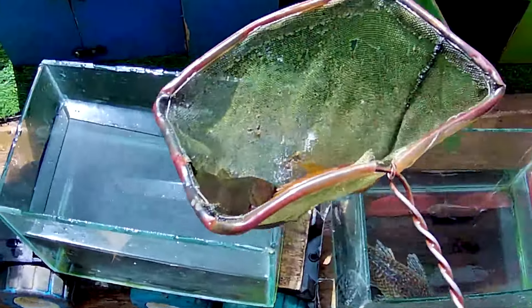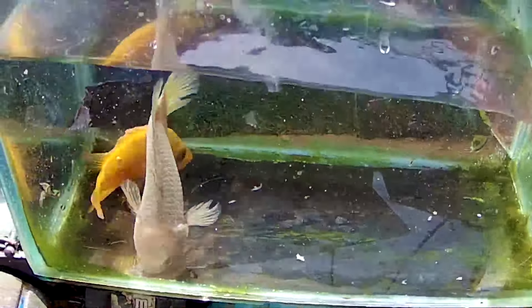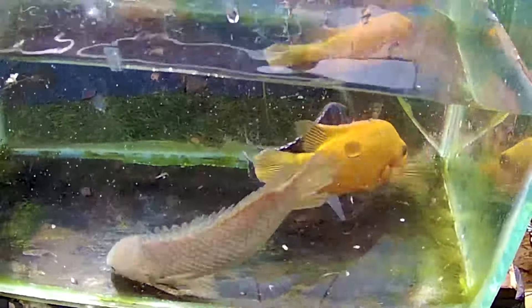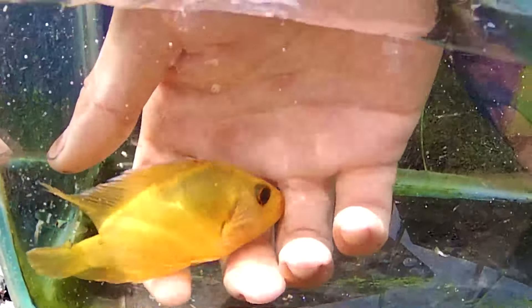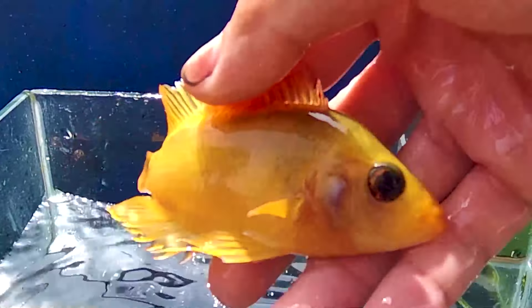Coba kita lihat lagi, masih banyak ikan yang belum kakak tangkap. Ayo kita tangkap semuanya! Wadidaw, tuh lihat, kakak mendapatkan seekor ikan berwarna kuning, cocok untuk disimpan di dalam akuarium. Sekaligus kakak mendapatkan tiga ekor ikan. Kita masukkan ke akuarium yang pertama ini. Tuh, lihat, teman-teman, dia berenang di dalam sebuah akuarium yang sangat jernih. Akhirnya, ini namanya seekor ikan redepil, salah satu ikan invasif yang suka memakan anakan ikan, disebutnya seekor ikan predator.